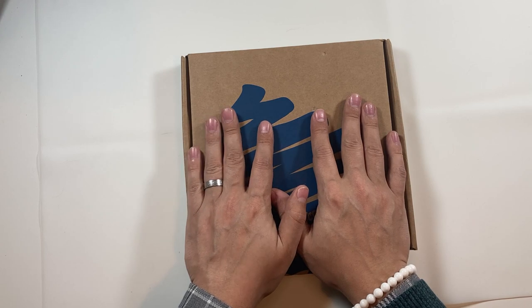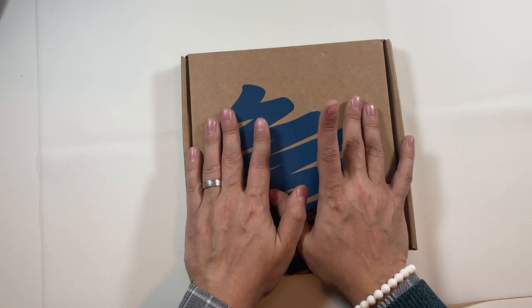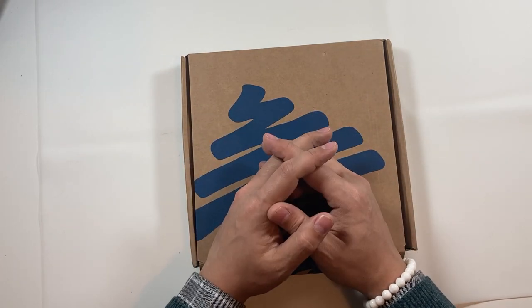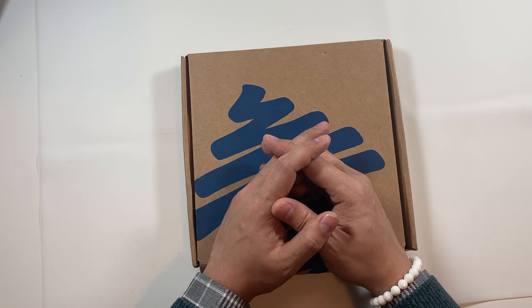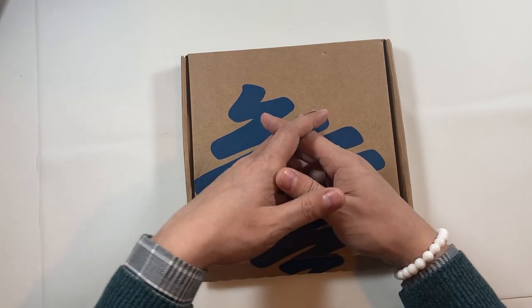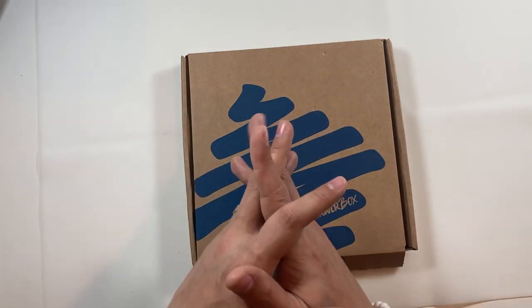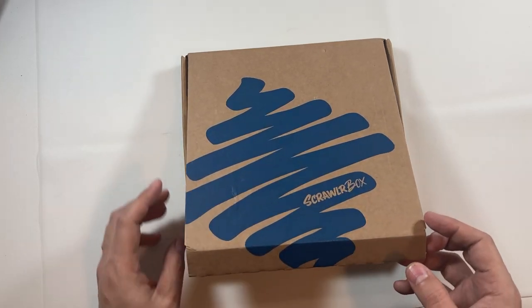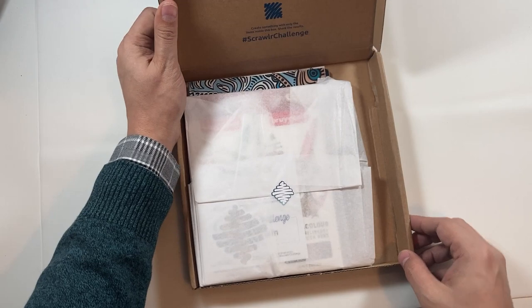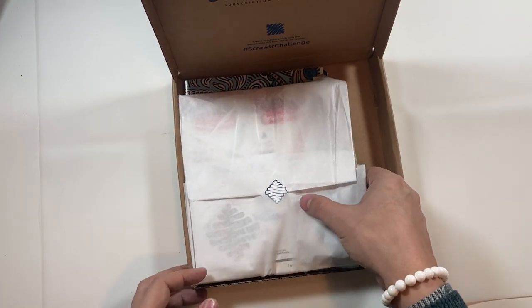I've been doing these unboxings and reviews for just over a year now. If you would like a discount on your first box, click the link down below. They are also running a Christmas promotion as well that you might want to check out. They have all sorts of other merchandise on there — t-shirts, pencil cases, pin badges, stickers, all sorts. Speaking of stickers, I really hope we've got one in here today. This is a big package.